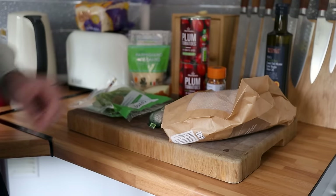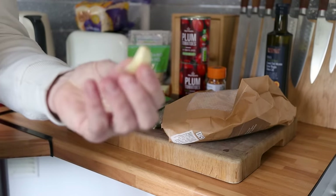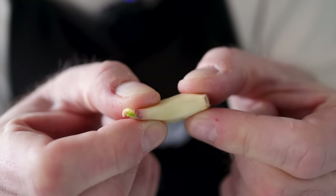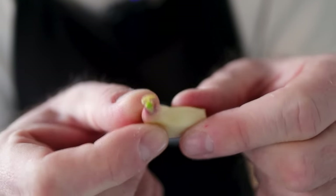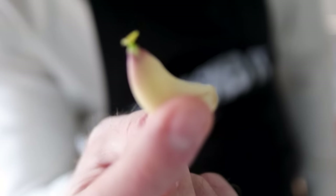I've got some nice fresh garlic, and note to self — don't buy corner shop garlic. Look at the state of this. That's been on the shelf for about six years, I think. It's started to grow. I risked it for a biscuit, thought it'd be okay, and I was wrong.